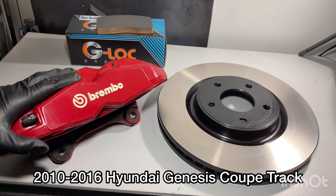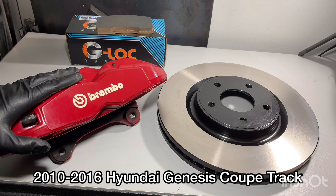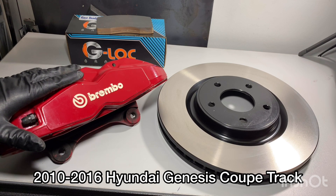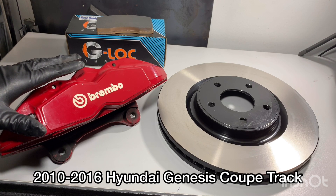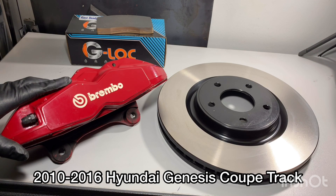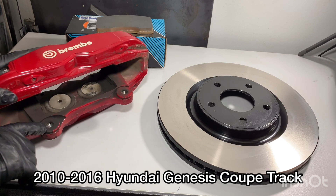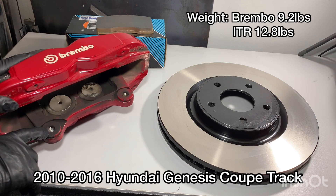The calipers are off 2010 to 2016 Hyundai Genesis Coupe with the track pack — they all have the Brembos. These are the front calipers off that vehicle. When you get them, you do need to flip sides, so the driver side on the Genesis is the passenger side on the Civic, and vice versa. These are already set up for the same hardware that Honda uses.